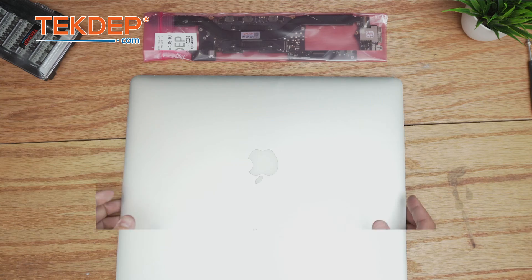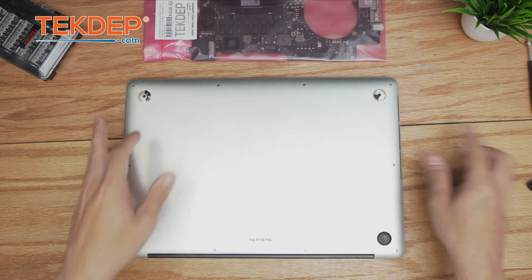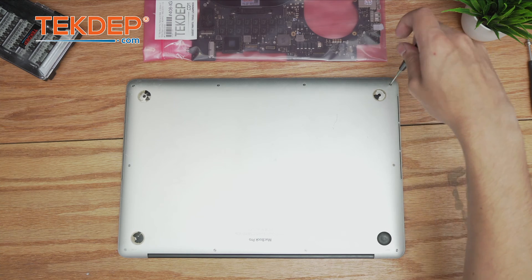As we do with every MacBook repair, we're going to start by flipping it over and removing all the pentalobe screws along the perimeter of the unit.